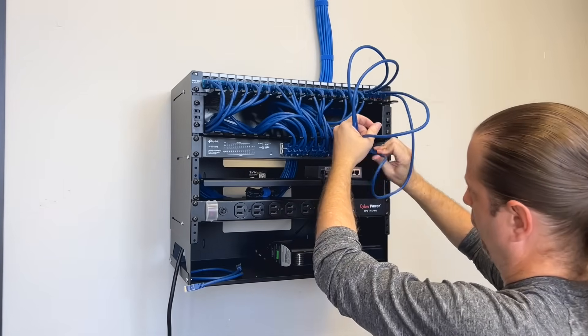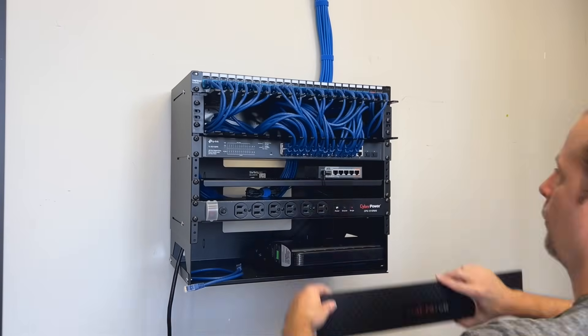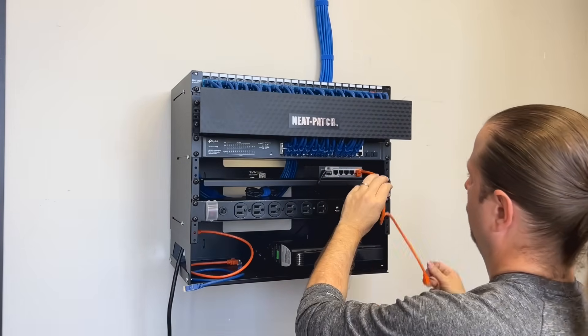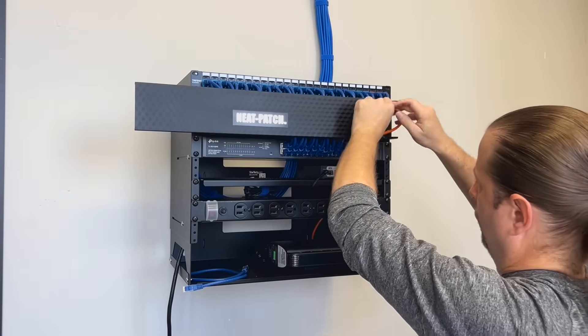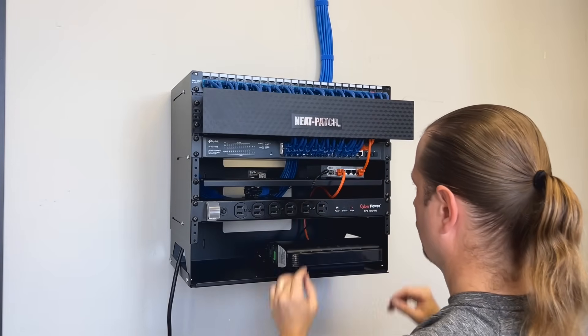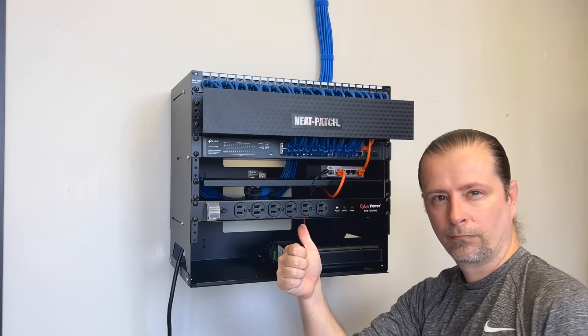After I've patched in my switch ports, I'm going to uplink my router. I keep the router close to the switch so that I can use the cable manager to hide that cable as well. There's not much you can do about the cable modem's uplink wire — do your best to route it through the rear of the cable manager without showing any spaghetti mess.